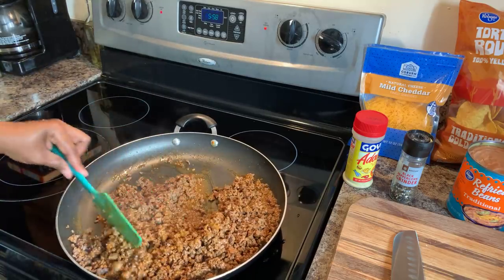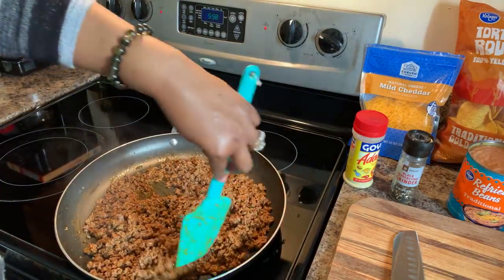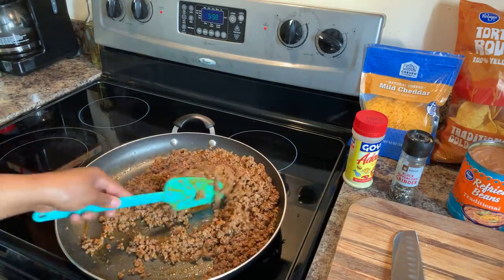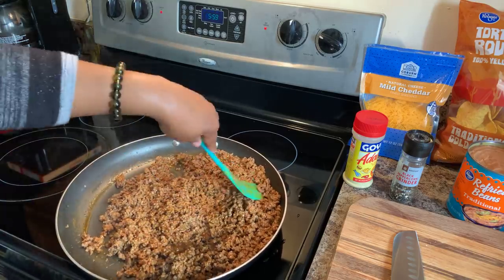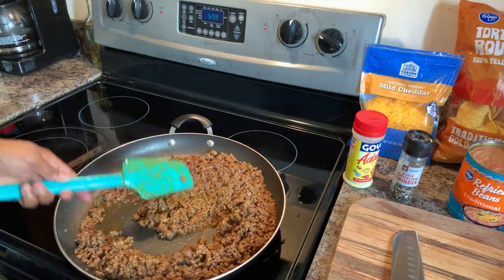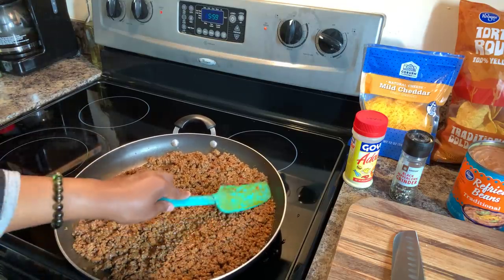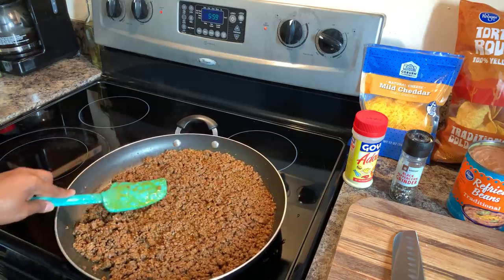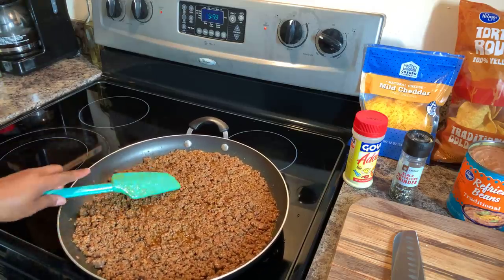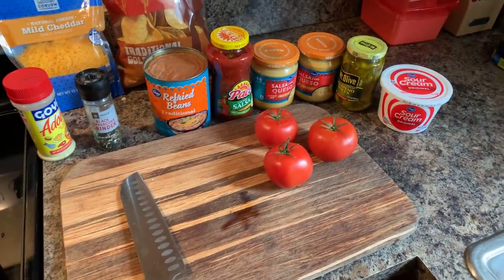I'm going to give this a nice taste and make sure I'm happy with the seasoning. Then we'll come over and chop up our beautiful tomatoes and assemble our loaded nachos. Loaded nachos Thursday night at the Young's house — you've never had this before, you better make you some. I just kind of like to mash it down a little so that it can simmer in all those beautiful sauces.